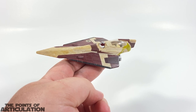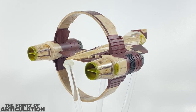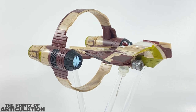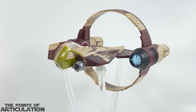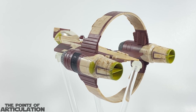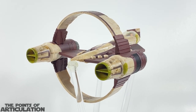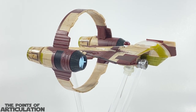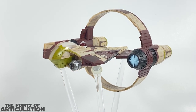Now looking at the paint on the Micro Galaxy Squadron Obi-Wan Jedi Starfighter — this has about eight different colors: maroon and dark maroon, tan, black, bits of greenish yellow, silver for the engine thrusters on the starfighter, and blue for the thrusters on the hyperspace ring. There's also a nice wash, but even though it looks good it is very tacky. For those of you collecting these — most of the ships have a wash that is still sticky. Let me know what you think in the comments.